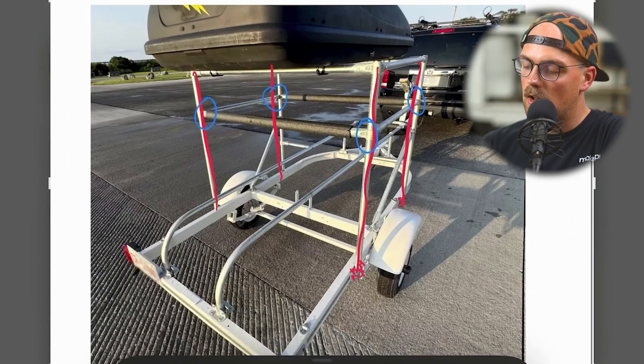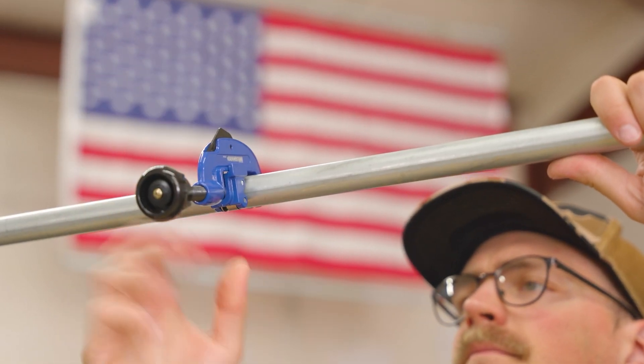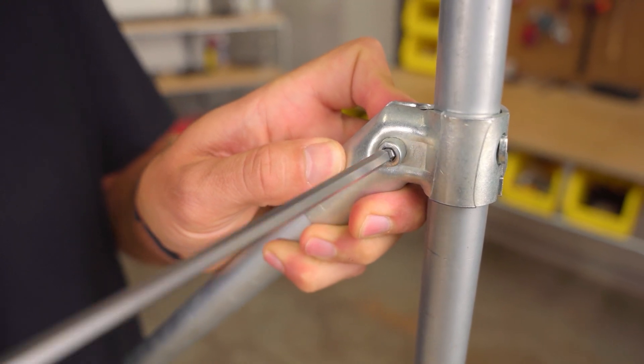Hi everybody and welcome back to another episode of our Weekly Build Showcase series. This is something we do every week where we sit down and take a look at DIY projects submitted by our customers. These are all made with electrical conduit and maker pipe connectors. We basically break down the build to highlight different techniques, hacks, and creative solutions so you can get ideas for whatever you're making.